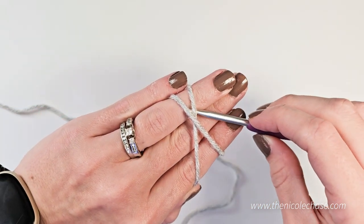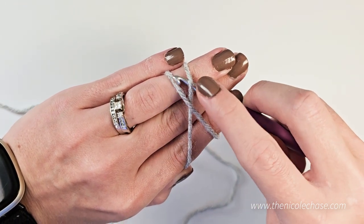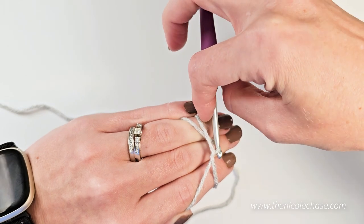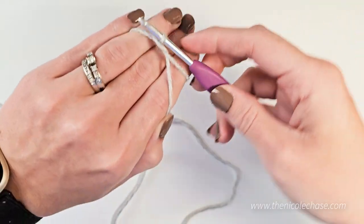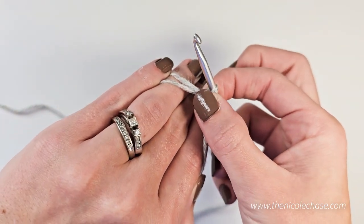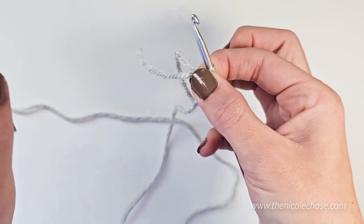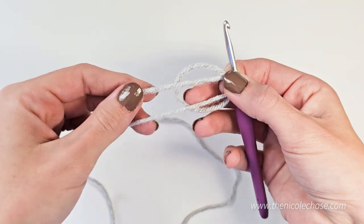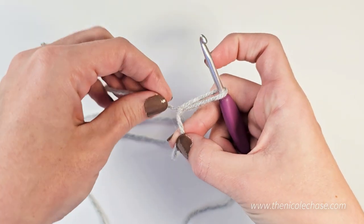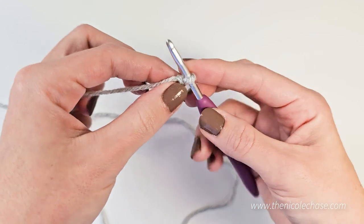Then you will insert your hook under the first bar of the X on the top half. You see how there's the middle of the X — that's the first half. And you're going to grab that second piece of yarn, pull it to the front, and twist. Now you see there is a loop on your hook. Then you're going to hold that loop with your fingers, slide these fingers out, and pull both the yarn tail and the working end of your yarn, creating a loop on your hook. You can pull the yarn tail to tighten that up.